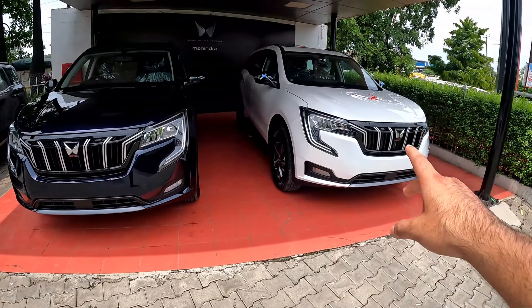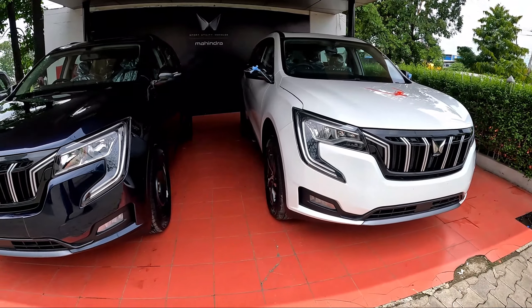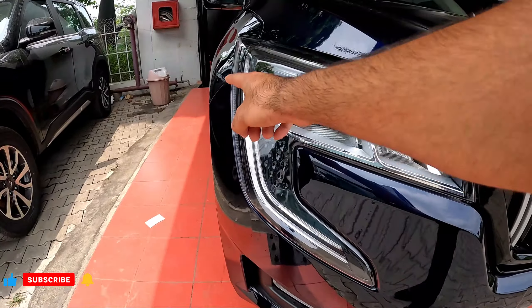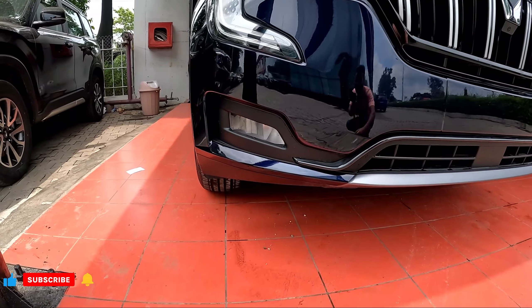On the front side of AX5, you get all LEDs — LED DRL, LED headlights, LED fog lamps. On the front side you will not get any camera. In AX3, you will get halogen headlights, DRLs will be LED, and you will get LED fog lamps and air vents.